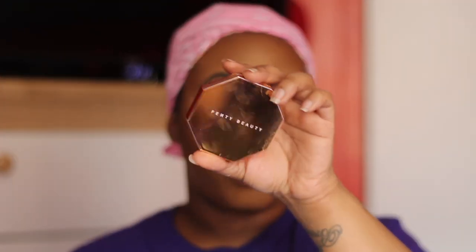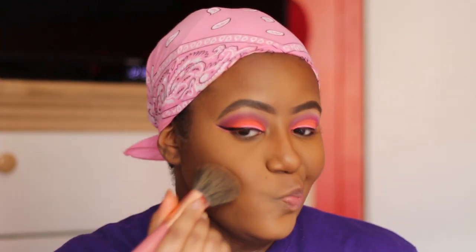Now we're gonna bronze with the Fenty Beauty bronzer in the shade Coco Naughty. Honestly, I'm not really a bronzer person — this is only the second bronzer I've ever used in my whole makeup career. I really want to expand my bronzer collection, so if you all know some bronzers that you like, let me know, because I can't keep using only Fenty all the time. I need to branch out.